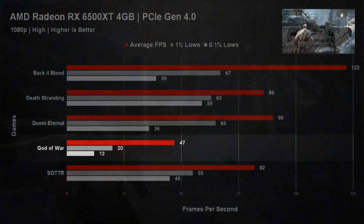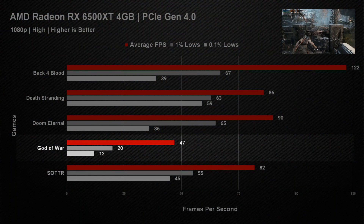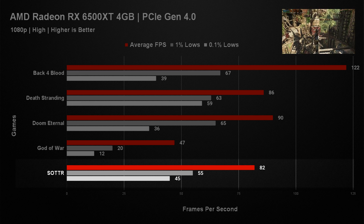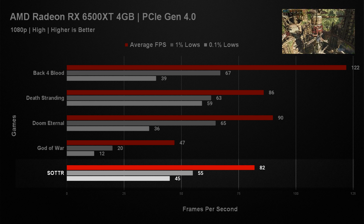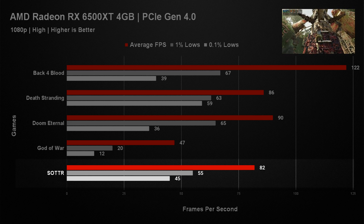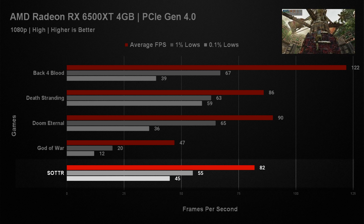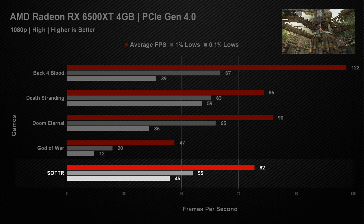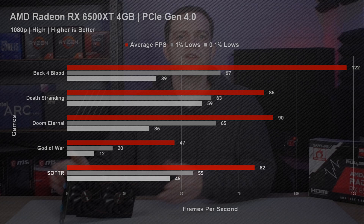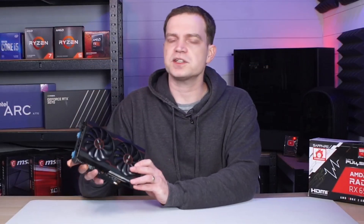God of War really demonstrates the kneecapping the RX 6500 XT received even when running in PCIe Gen 4 — you would have to tune settings down quite a bit for a decent experience. Shadow of the Tomb Raider performed as expected. Being a well-optimized game like Doom Eternal, the RX 6500 XT managed to maintain an average of 82 FPS. The 1% lows were decent and, without an FPS counter, you probably wouldn't have been able to tell there were any dips at all.